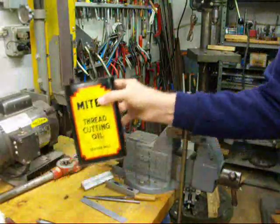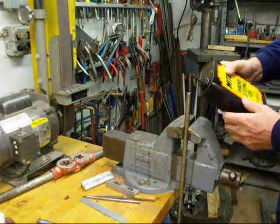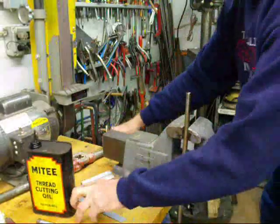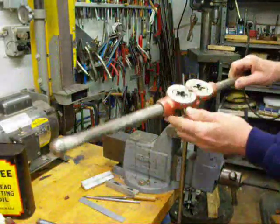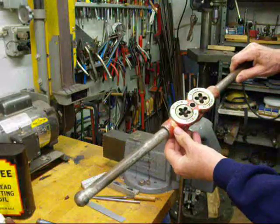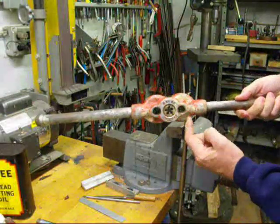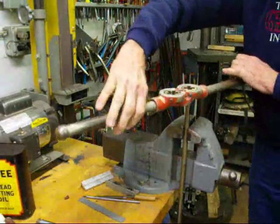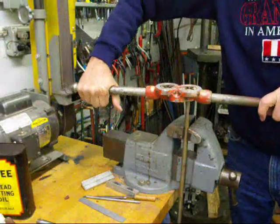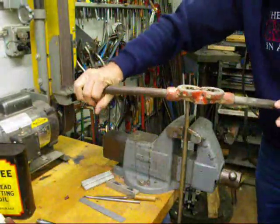We'll use some of this thread-cutting oil. This is a sulfur-based oil - it's very smelly. This is the die that we're going to use - the one-half-thirteenth, which is this one. And we'll start from this side where we've got a guide here that will help us to go perfectly straight. We'll put it on there and we're going to exert some pressure, pushing down until it engages.